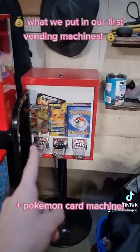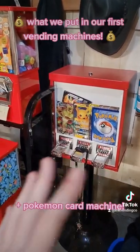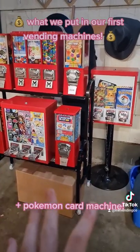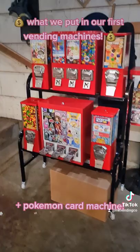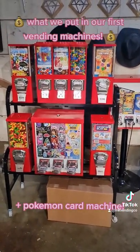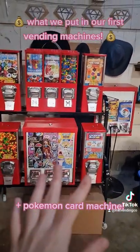Over here we have our Pokemon card vending machine that has a one in five chance of opening anything greater than a common. We still have to get the display made for that one, but we do have an okay to place both of these. We are also going to be discussing with another business owner about possibly placing it at their location for a smaller commission. We'll fill you guys in as we go, but we are just starting out and wanted to share the process.